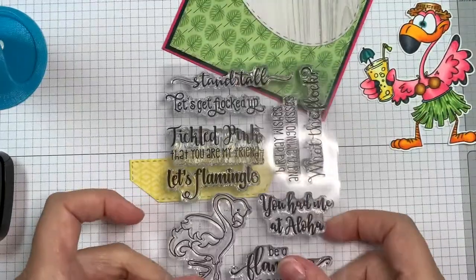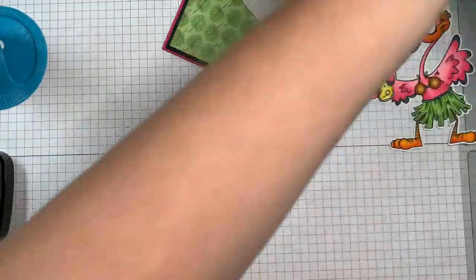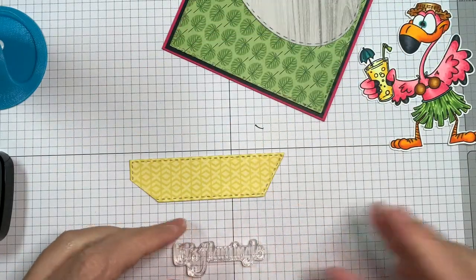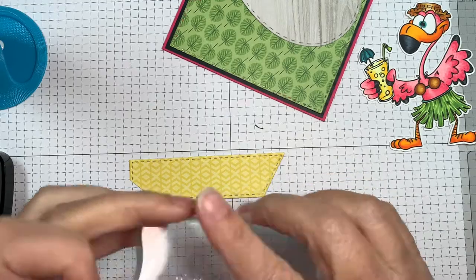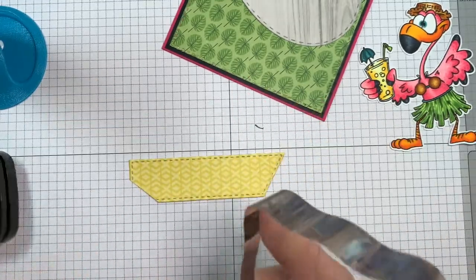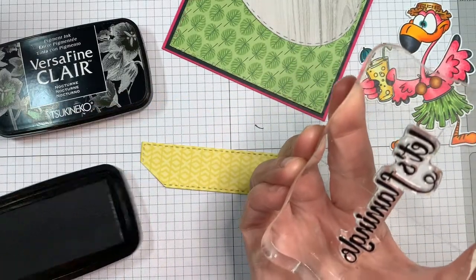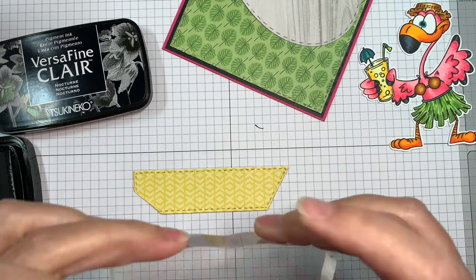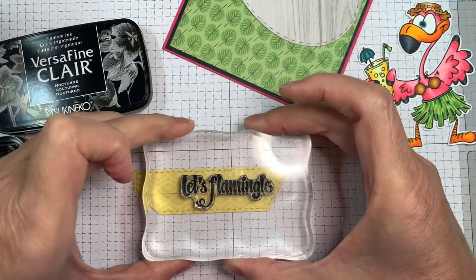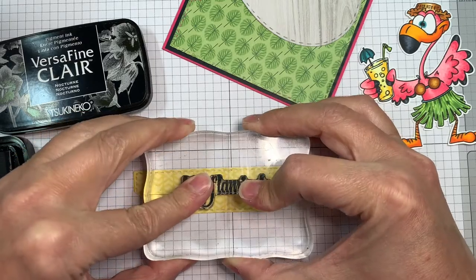Now I went ahead and cut out the yellow pattern paper with the card layer two dies. I'm going to stamp my sentiment with an acrylic block and VersaFine Clair Nocturne ink. It says 'Let's Flamingo' and that is from the Jada Blossom Tickled Pink stamp set — just a fun little sentiment, and I really like the font on it too.